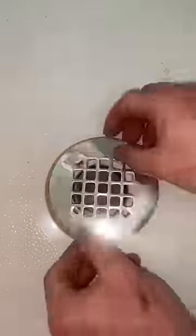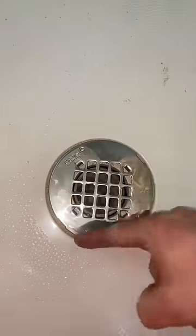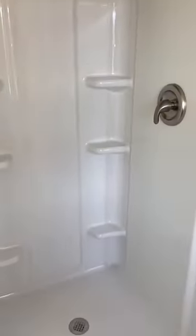Once that washer's all the way to the bottom, you can now screw together the lock nut with the supplied part. Other than putting the drain cover on, you are pretty much done — oh yeah, other than completely finishing the rest of the shower.